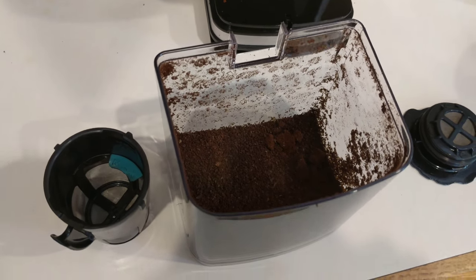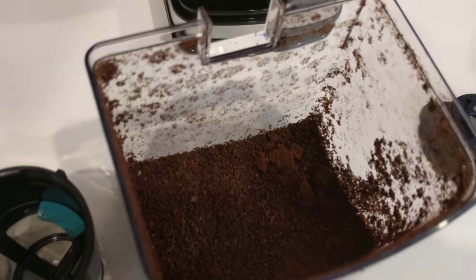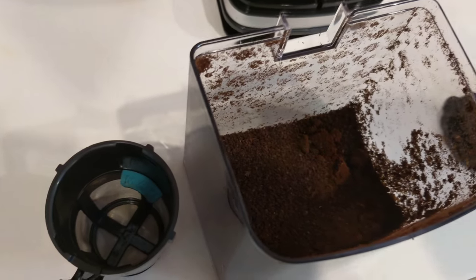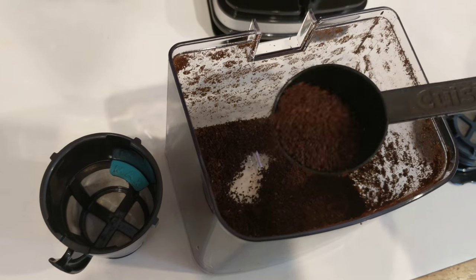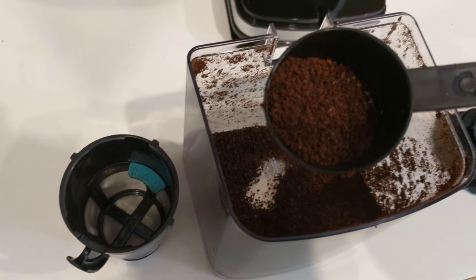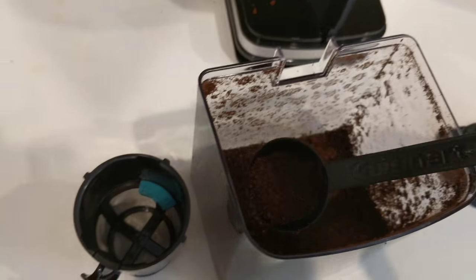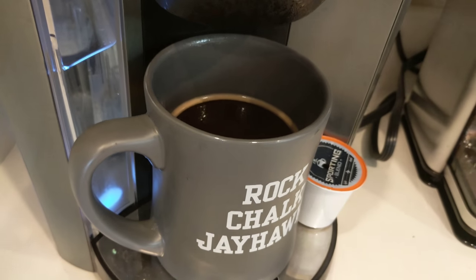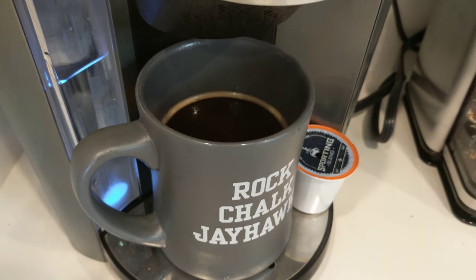The burr grinder has just finished grinding at what it calls a medium setting. Going to grab some grounds, put them in and make a cup of coffee — and that's the first cup of Papua New Guinea coffee right there.